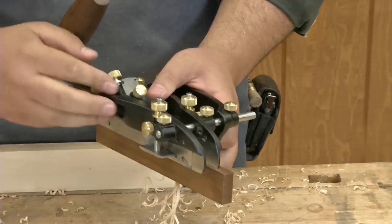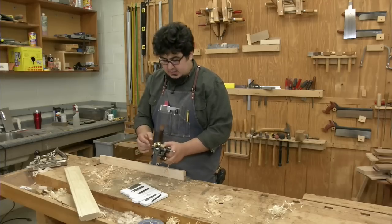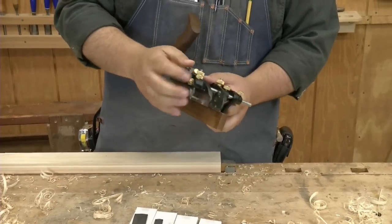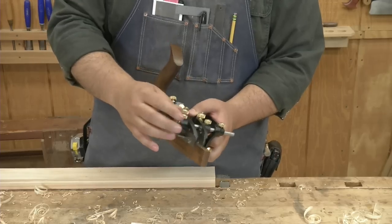Not all of the blades need both skates. If you use narrow blades, you can get away with just one skate on them. It's simple enough to put everything back together and switch out blades once you get used to what knobs do what.